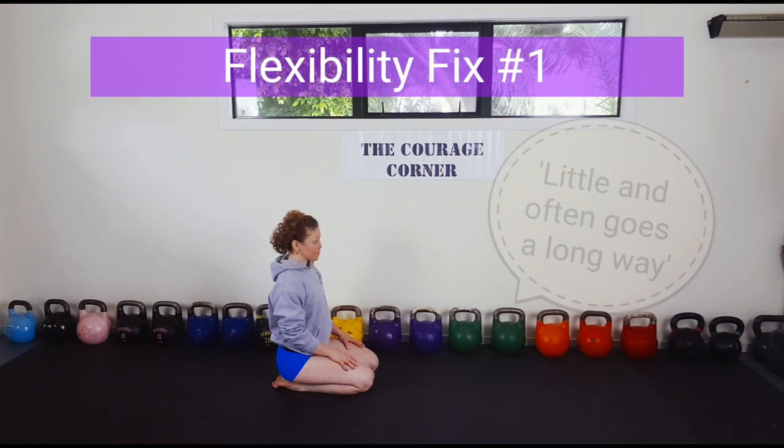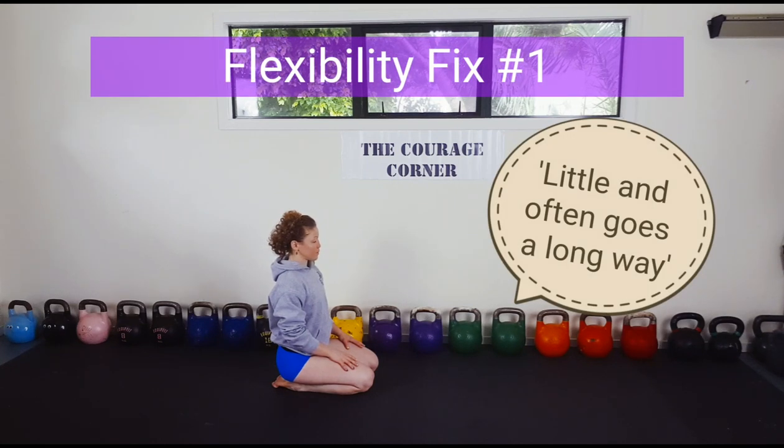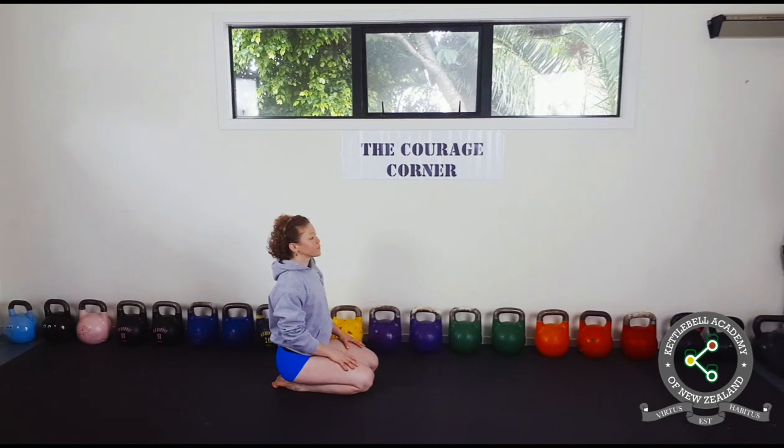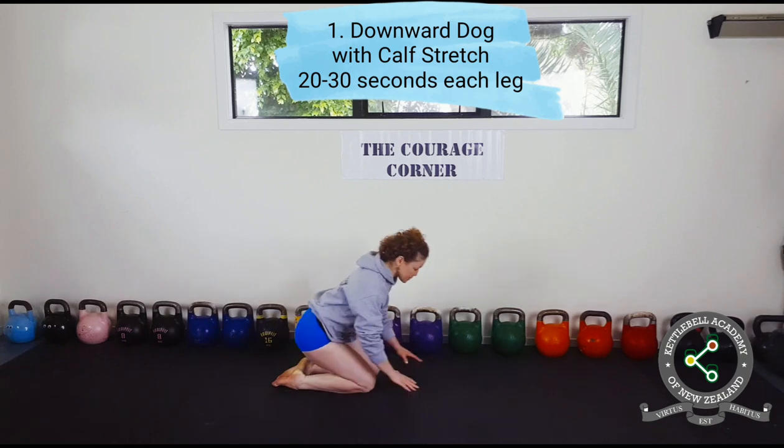Minimalist Flexibility Fix is a short and efficient stretching combination. It is best performed daily after training or before bed.